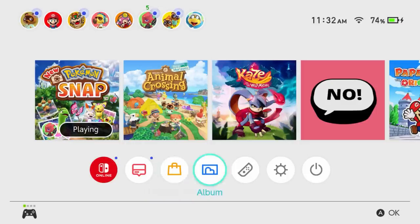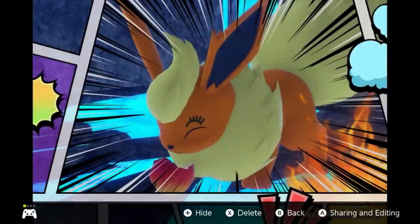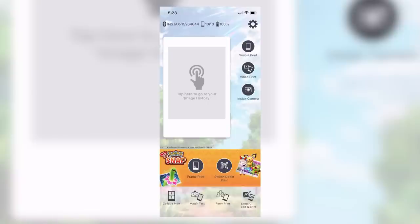We need the photos to be within our Nintendo Switch photo album — the system-level folder that holds all the pictures. I accidentally burned some film — we'll just call this Missing No, the rarest Pokemon. The process is pretty simple. I'm going to open up the new Instax Mini Link app for Nintendo Switch, available on iOS and Android. I'll click Switch Direct Print.